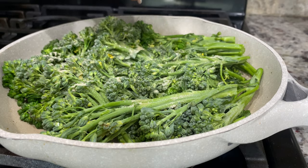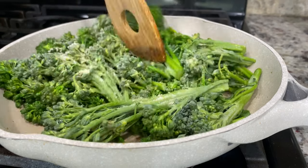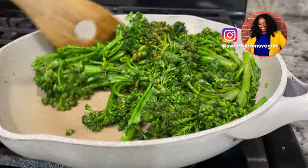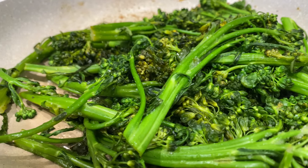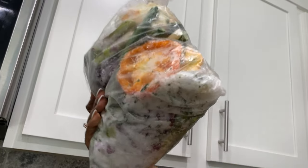I added some garlic powder and garlic salt and made like the most simple meal you'll probably see on this channel — but still really good. Quick tip: whenever you're cooking with veggies, keep yourself a vegetable broth bag.